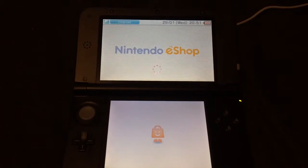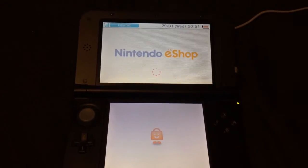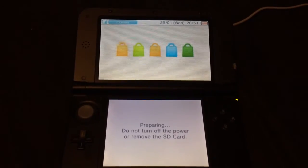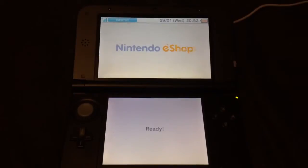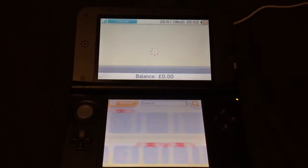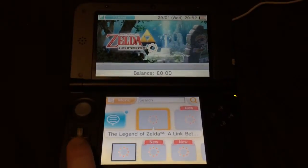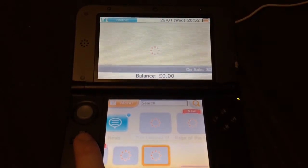Signed in with the Nintendo Network ID, which is coming into play now. It's a new way of using your 3DS and your Wii U on the same account, sort of sharing the balance and stuff. Okay, so I'm on the shop now.